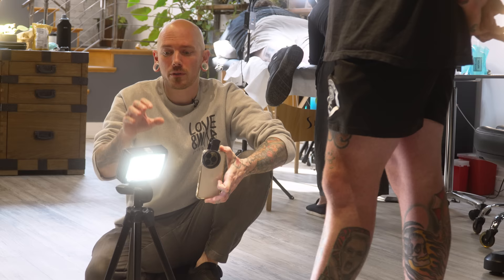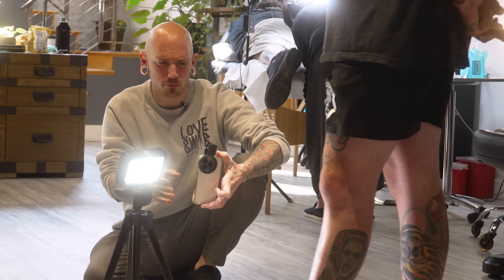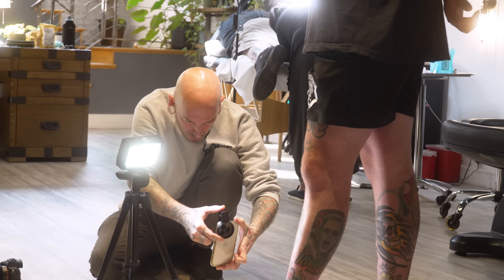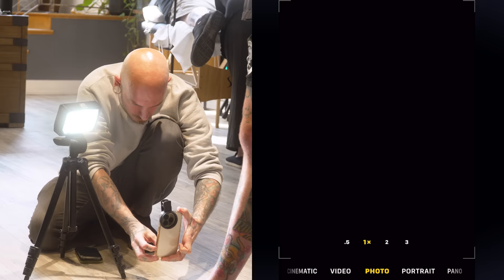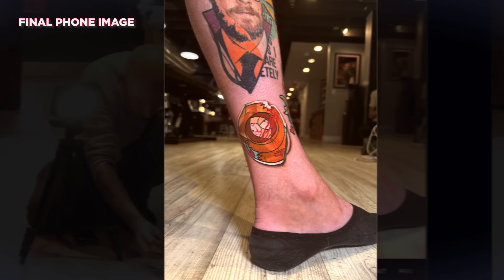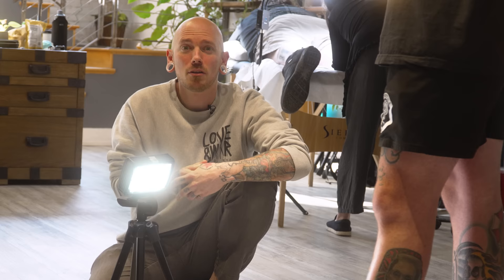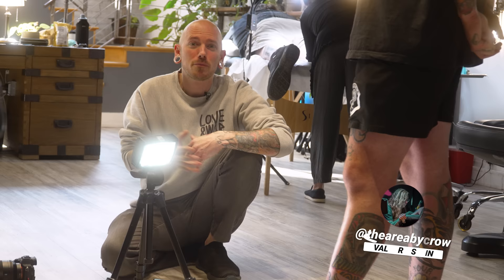For those of you who don't have an actual camera, we can get similar results with your phone. I like to keep my phone in regular picture mode, not portrait mode, because portrait mode can really blur out the sides making the tattoo look fake. I've added the polarizer film to my light and now I'm using a CPL clip for my phone — just do the same thing as with the camera and rotate the CPL until you get a nice sharp and in-focus photo. And that's pretty much it, guys! I hope this helped, and if you're interested in any of the products we used today, click the links below. A big thank you to Lex — you can check out his work at The Area by Crow on Instagram. Don't forget to subscribe, and I will see you all next week.